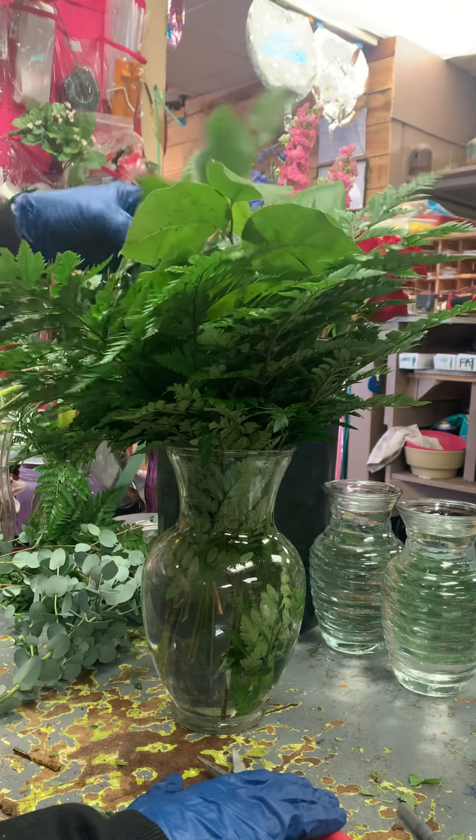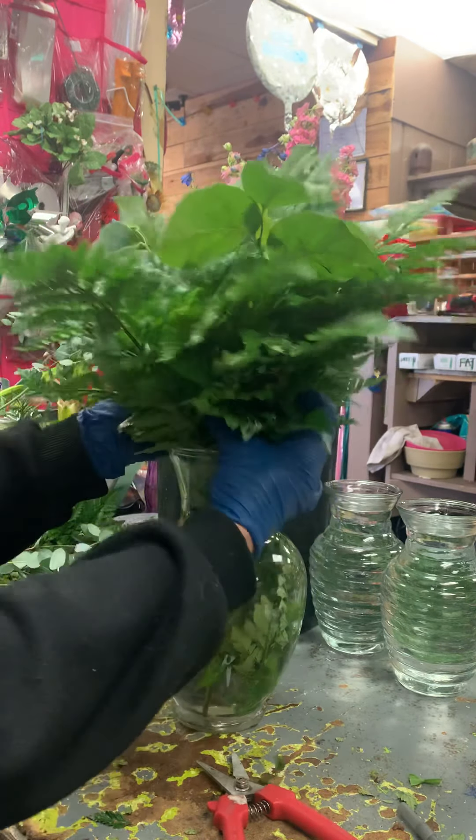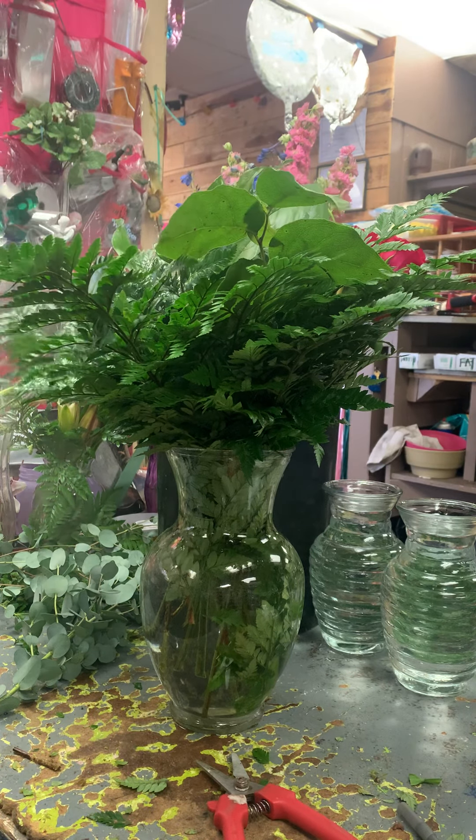They wanted this really bright and colorful to cheer somebody up after the loss of a loved one. We're going to use leaf shine right now to shine these greens.